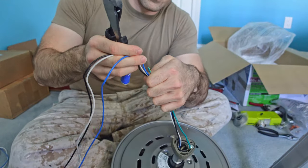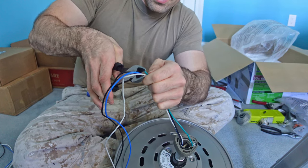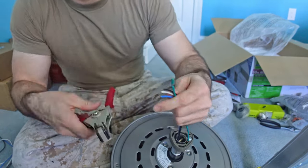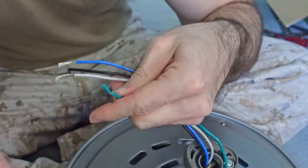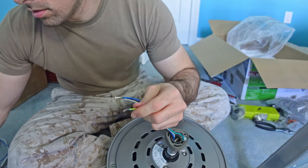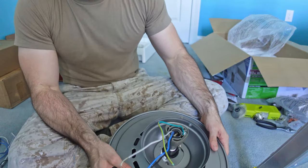Now I'm going to cut my wires. If you're going to be mounting yours where it's going to hang down from the ceiling quite a bit, you're going to want more wire left. But since mine's going to be right up close, I only need the minimal amount they tell you to keep, which is about six inches or so. Now let's strip them — I'm going to strip a little bit more off my ground. Slide this one down and now we're ready to take it up to the ceiling.